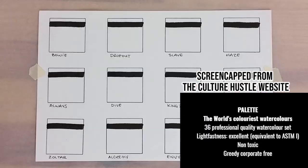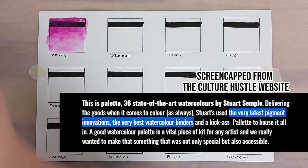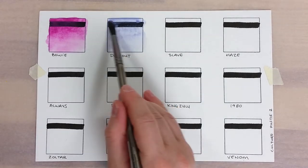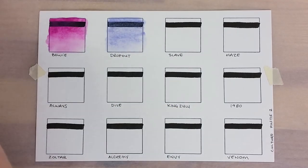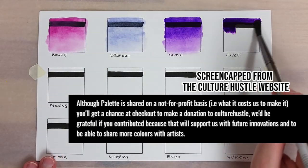These are sold as professional grade paints, using the latest pigment innovation and very best watercolor binders. Also, this palette is sold on a not-for-profit basis. You can purchase it at cost price on the website, or add a donation to help the Culture Hustle Collective.